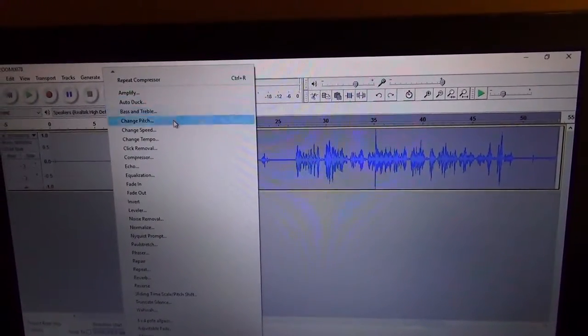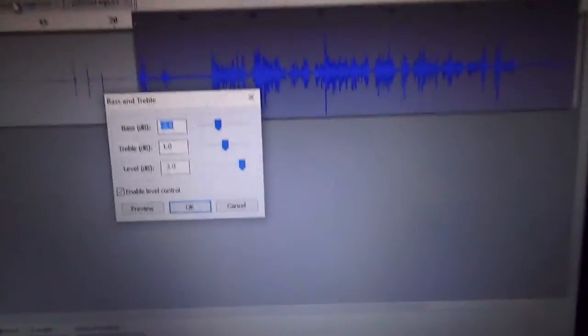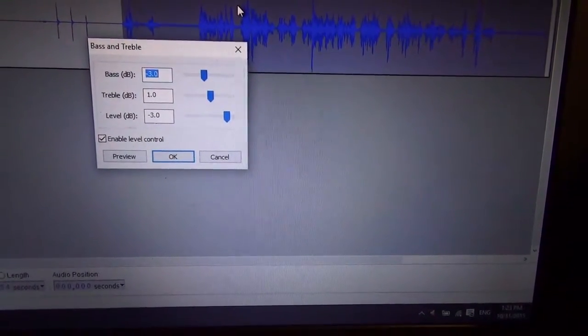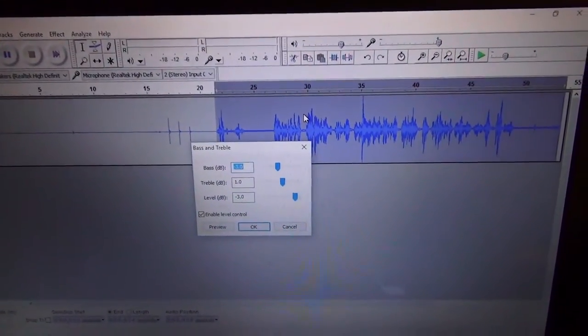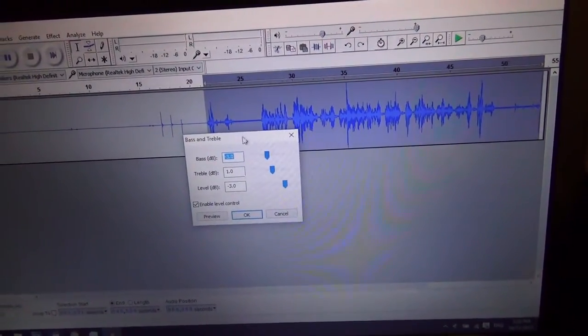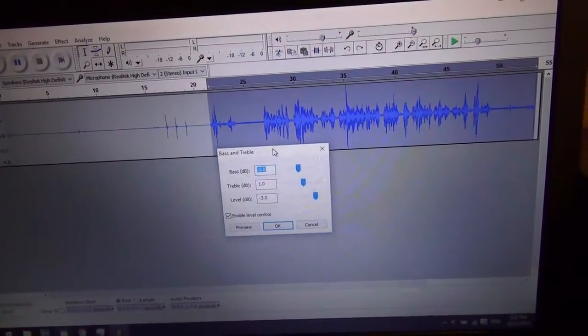From compression, we go to bass and treble. Something I've found is that compression tends to add a lot of bass, which can be good for some setups because there are a lot of microphones that are very treble-heavy. But typically I find it adds a little too much bass, so it sounds very muddy in the mix.